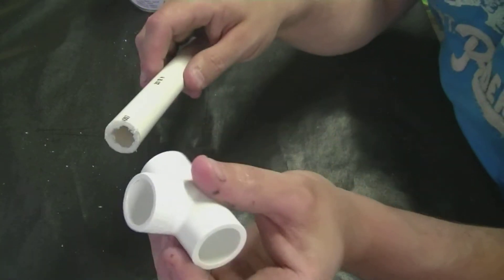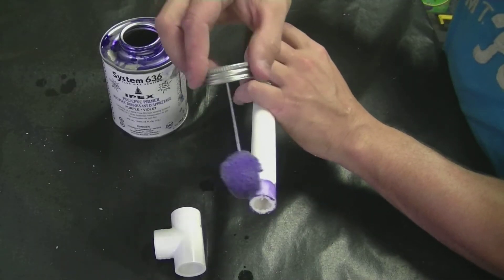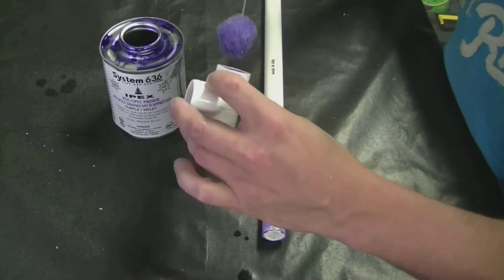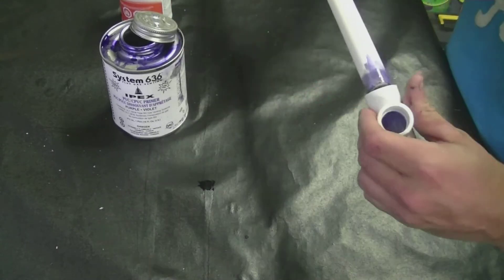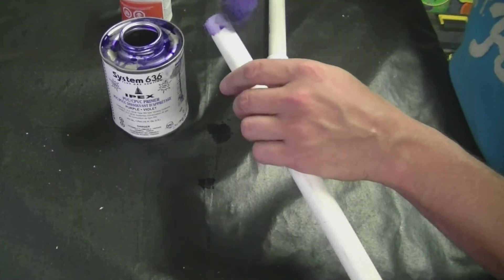The first thing you're going to want to do is put on your T. Make sure that you apply primer and glue to both sides of the pieces inside the T as well. Then insert our first piece into the T, and then do the same for the other piece.